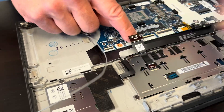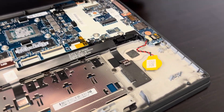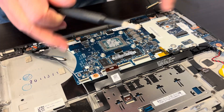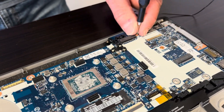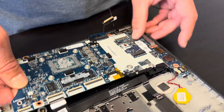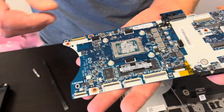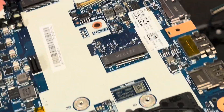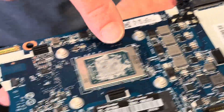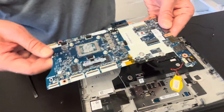Take out all the screws and the motherboard is out — here we should have the part number. That's our processor; it is soldered onto the motherboard so you cannot replace it. If the processor doesn't work, you have to replace the whole motherboard.